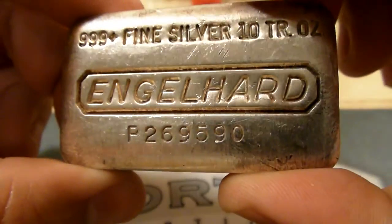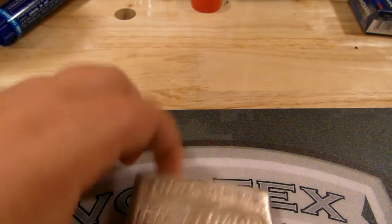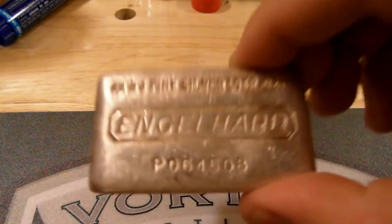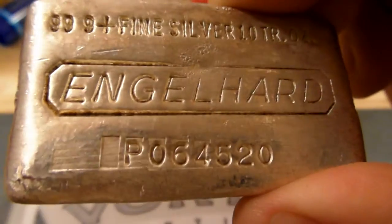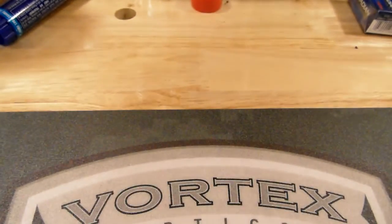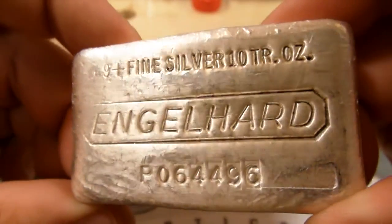I managed to find some that were consecutively numbered, which was a nice little touch. Those ones there are 45064, 45065, and 45066 — and these are the waffle type. It's nice to have them consecutively numbered, especially when they're so old. I try to keep them that way. This one here is 4520 and 4521, then 4495 and 4496.